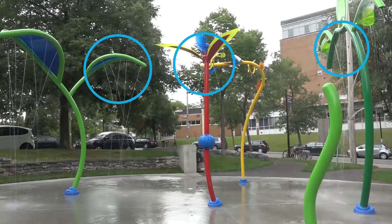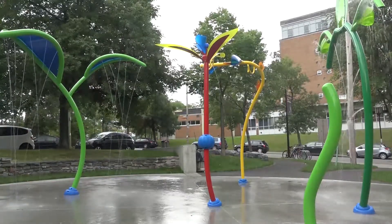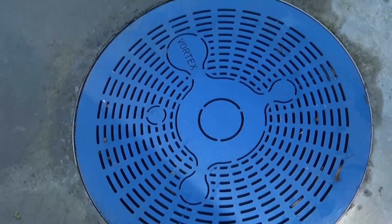Spray nozzles on above ground play products and activator caps may be left in place. Ensure that all the drain systems are free of debris and properly functioning to allow drainage during the spring thaw.